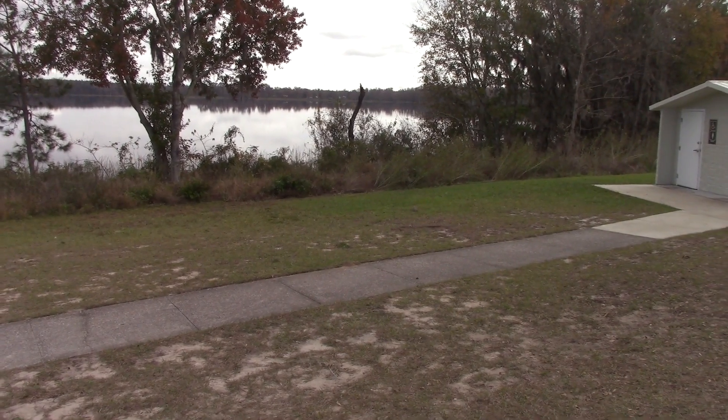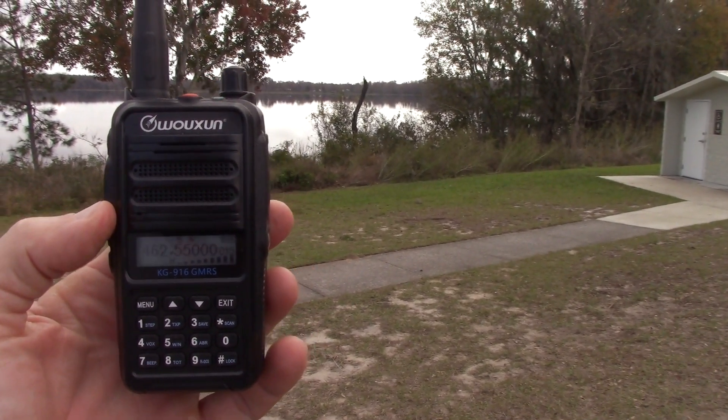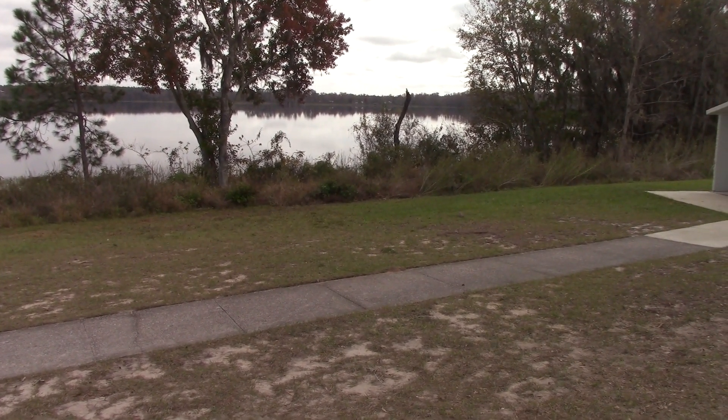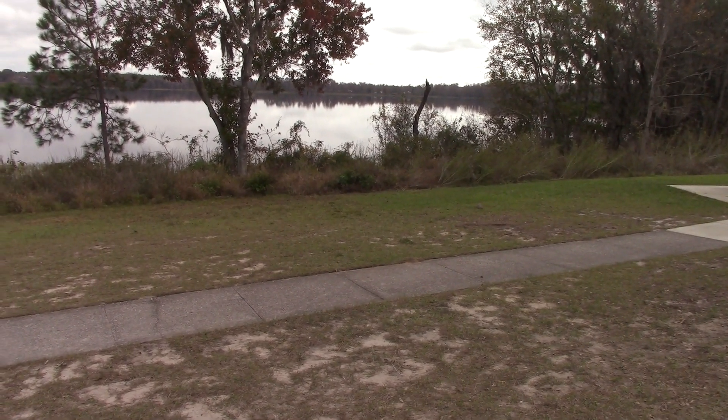Testing one, two, three. One, two, three. Okay — crystal clear. Time to move on to more range, more distance, maybe get some hills in the way and see how it behaves.